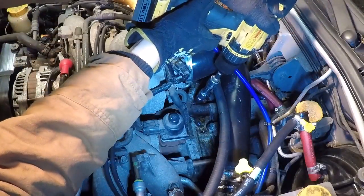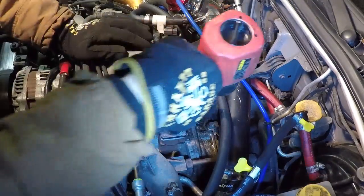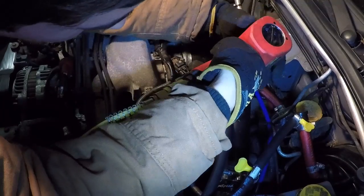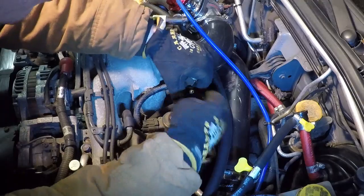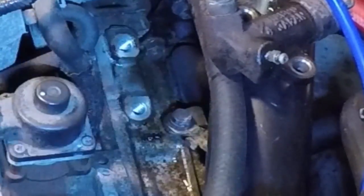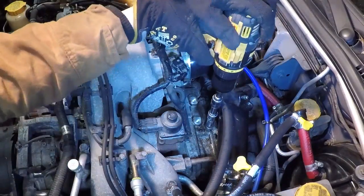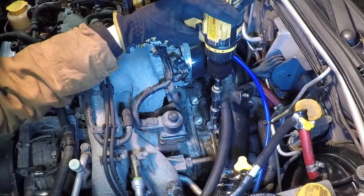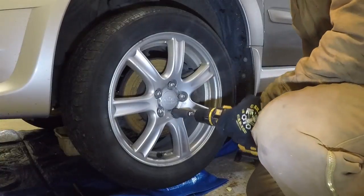Now we're going to pull the slave cylinder off — I think this should work a little better. Losing bolts already. Alright, now let's get this ground wire off and give this drill another chance. Okay, you may have redeemed yourself.